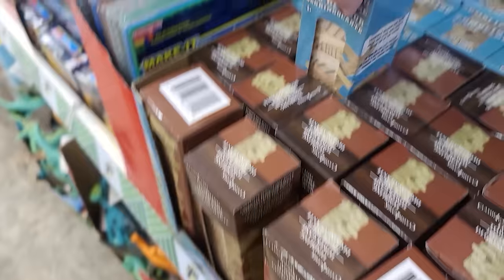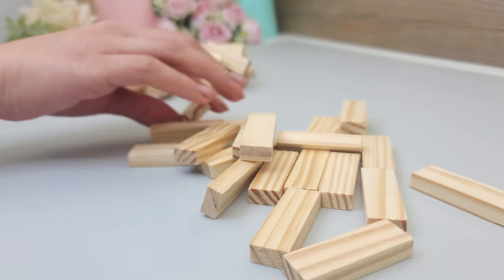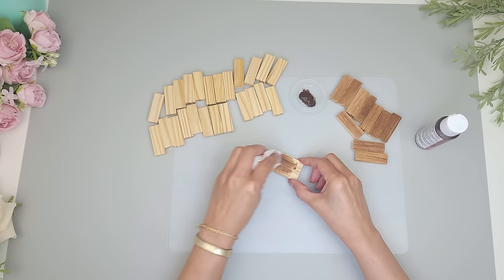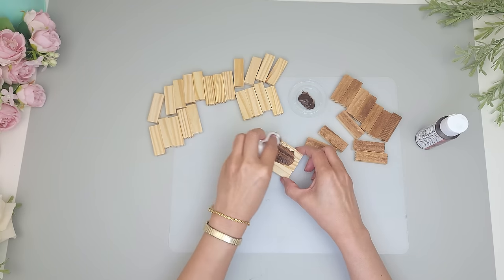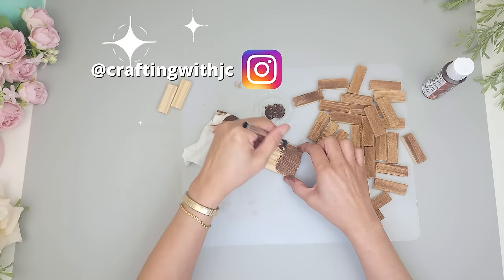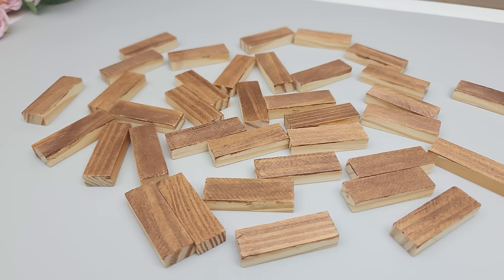Dollar Tree's tumbling tower blocks are hands down one of my favorite crafting supplies. For this DIY I'll be using a box of wooden tumbling tower blocks — one box comes with 72 blocks and I'll be using 36. I'll be staining the blocks with Americana gel stain from DecoArt in the shade Walnut, using a cloth to apply and immediately wiping to remove excess. I apply the stain only on the wide side that will be seen, keeping the sides bare for gluing. I always prefer staining before gluing because glue can prevent the wood from absorbing stain.